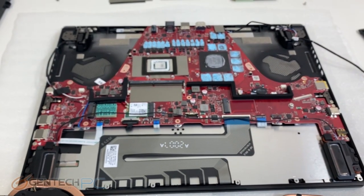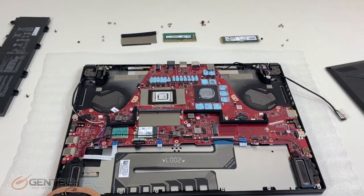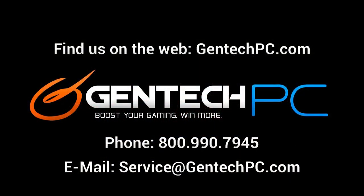That completes our disassembly and also the review for the ASUS Republic of Gamers Zephyrus Duo. We hope you were able to enjoy the video and found it both entertaining and educational. If you're interested in this system and would like to learn more, the best place to go is the video description to check out the product page link — there you can find current pricing, availability, and full system specs. If our video didn't answer a question you had, feel free to go down to the comments section and ask. And if you have any one-on-one questions, feel free to reach out by phone or email. This was GenTechPC — we'll see you next time. Thank you.